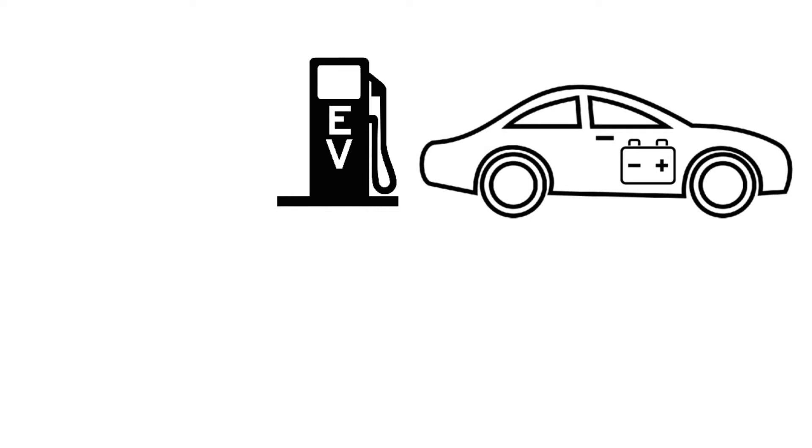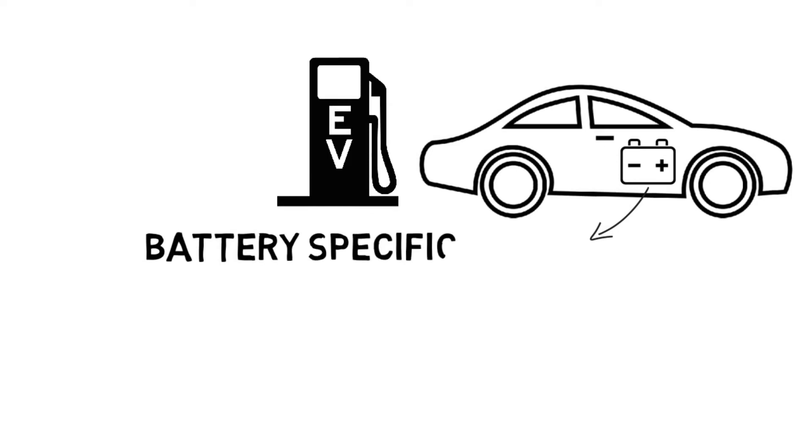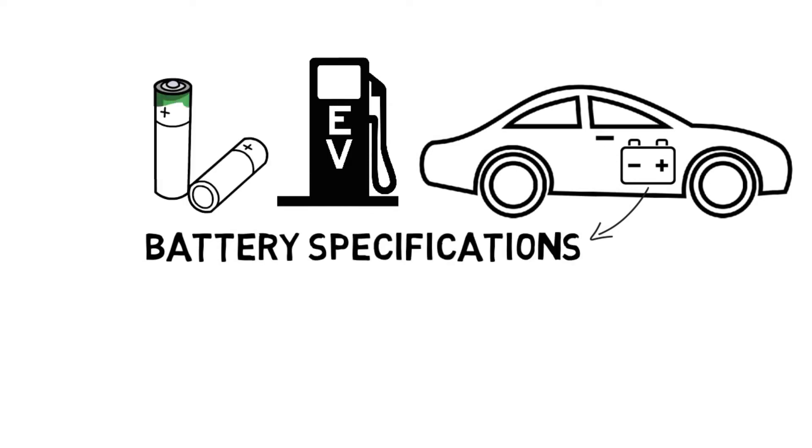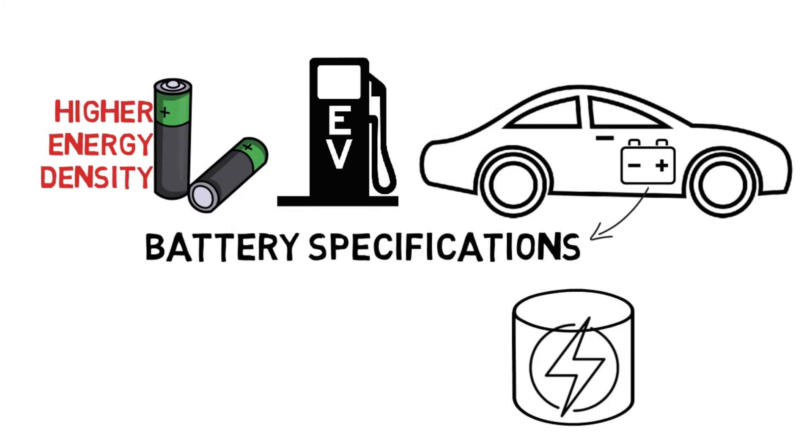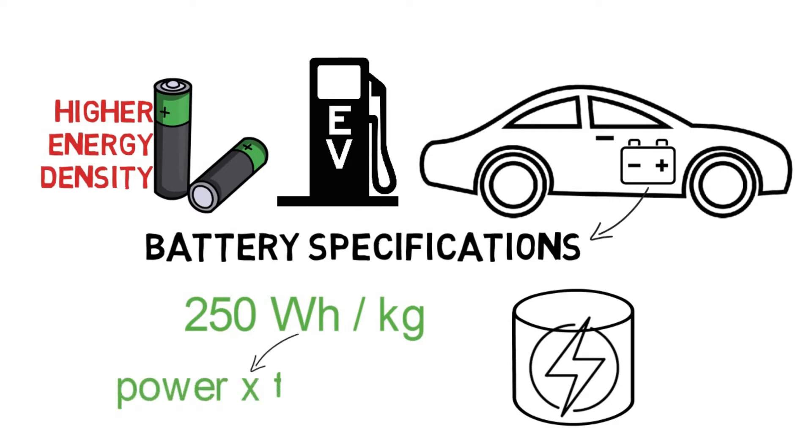Before jumping into charging, we need to understand battery specifications. These days we use lithium-ion batteries, which have a higher energy density. Energy density is basically the amount of energy stored in a particular space or system in a given volume. Lithium-ion batteries have an energy density of 250 watt-hours per kg. Watt-hour is the unit of energy, which in electrical terms is power measured in watts multiplied by time in hours.